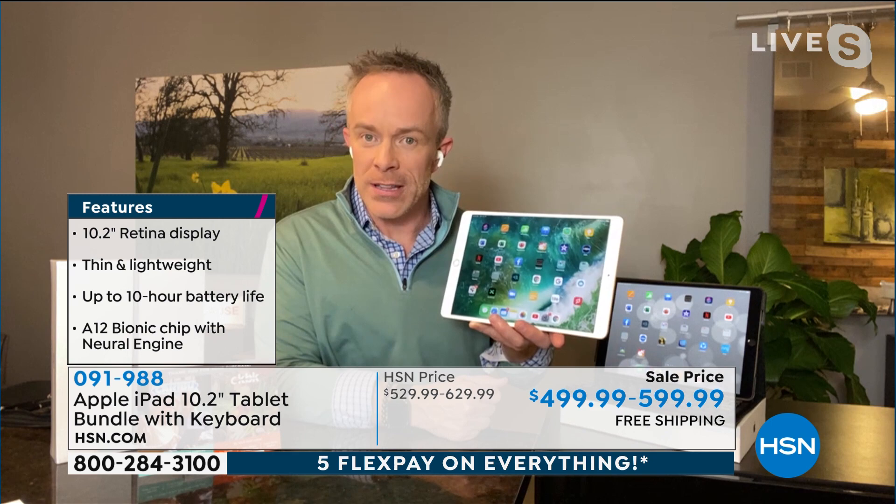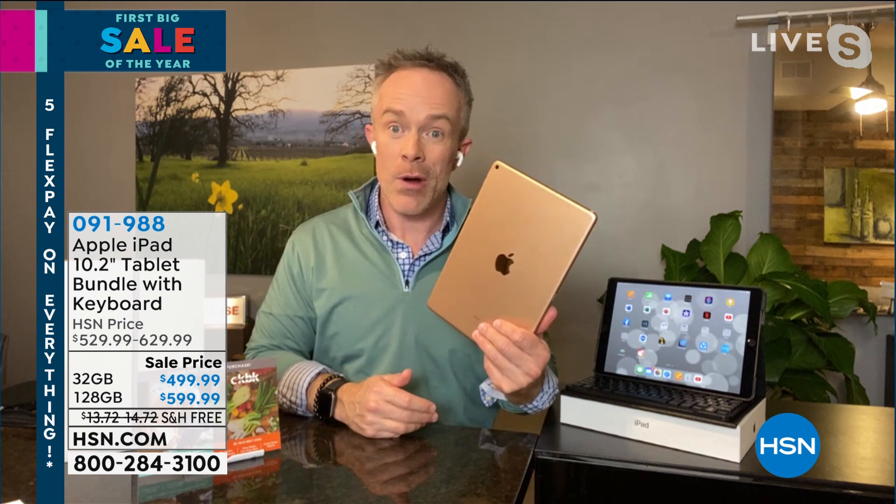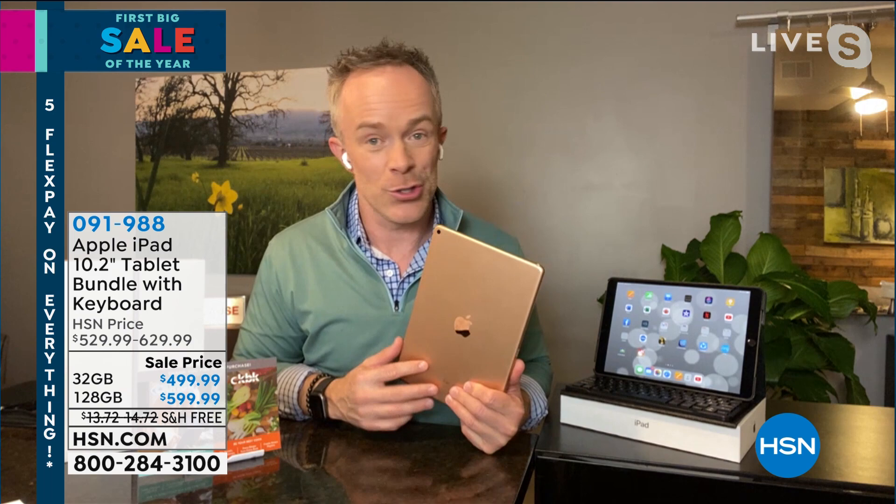Apple calls this their most budget-friendly iPad because yes, there are other iPads out there — the Pro is more expensive, the Air is more expensive. But with the eighth generation, they actually wanted you to go to the store and pick up a stylus, a case, and all that other stuff separately. We're including all of that so you can enjoy it the moment you get it home.